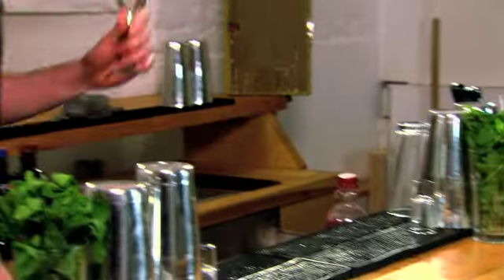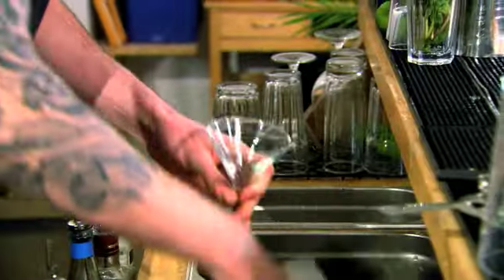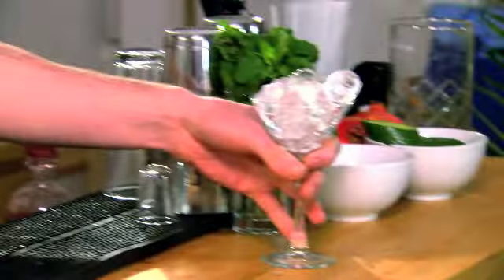So the first thing I'm going to do is start by chilling down my martini glass. This is very important because every element needs to be as cold as possible before we actually serve the drink.